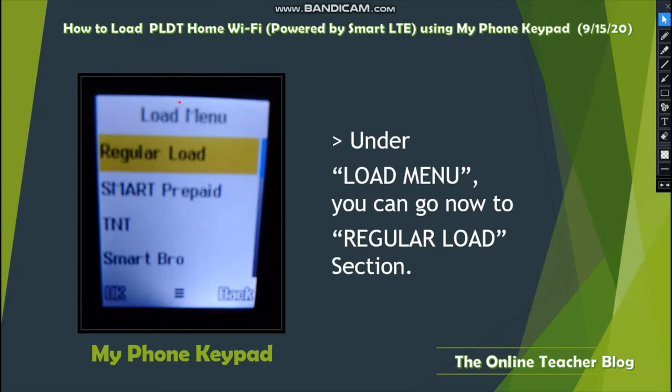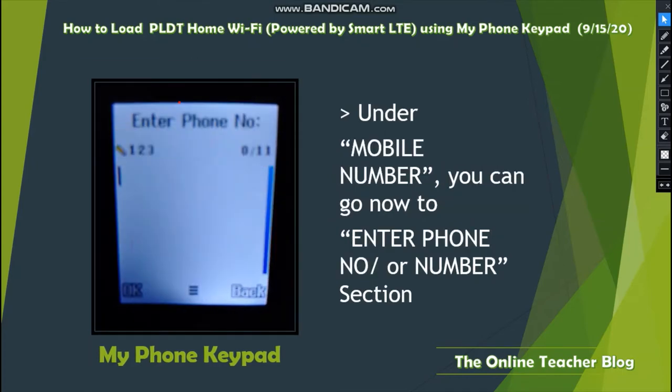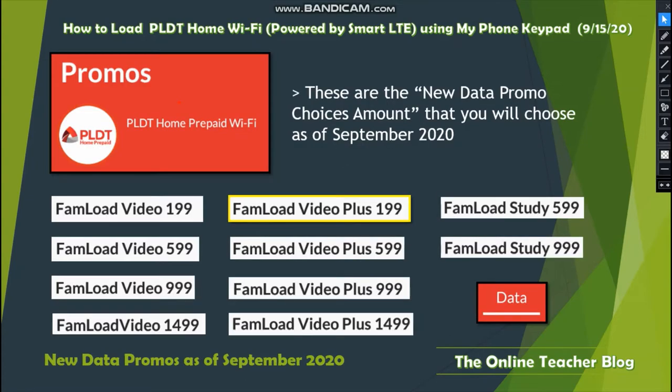Under the Load Menu section, go to the Regular Load section. Under Regular Load, go to the Mobile Number section. Under Mobile Number, go to Enter Phone Number, then enter the 11-digit cell phone number.